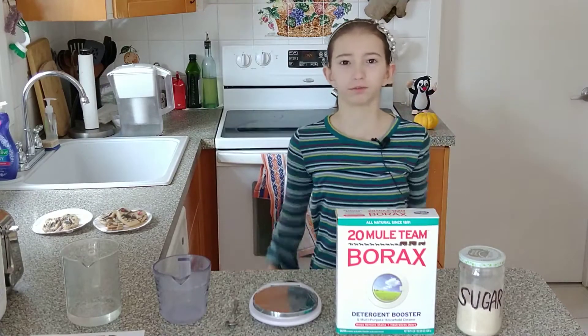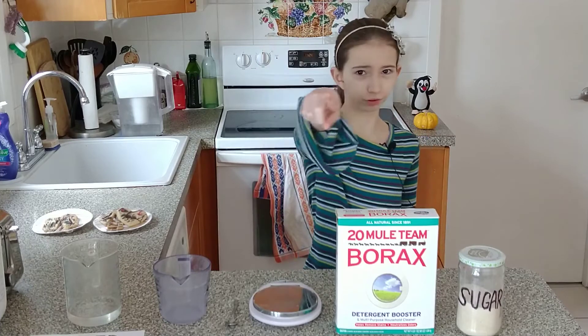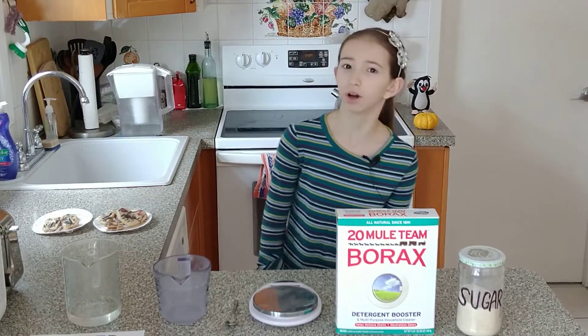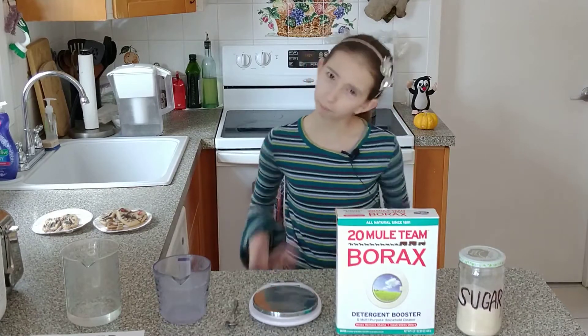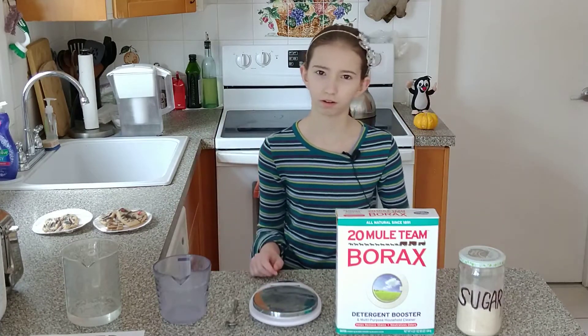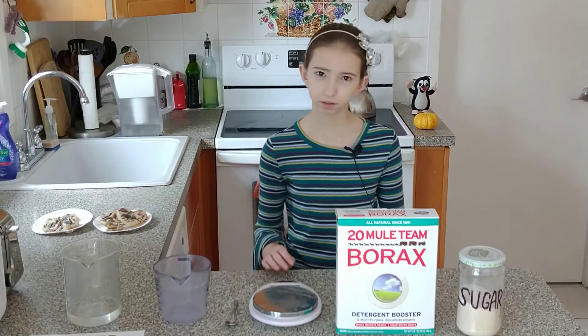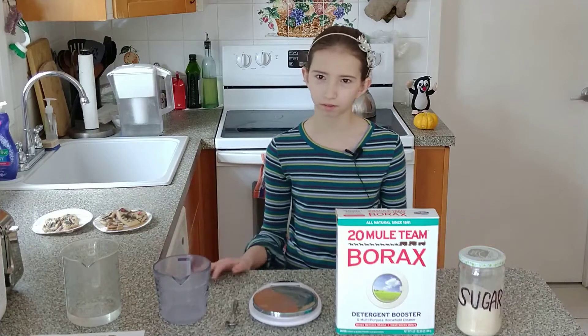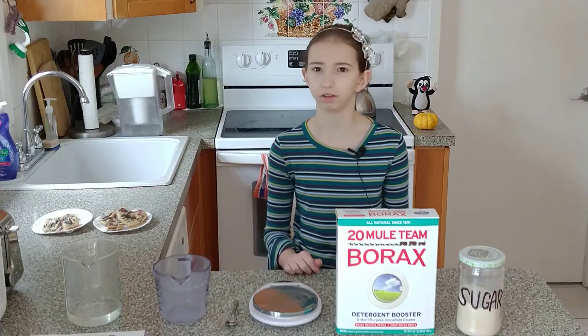Hi, my name is Martina and today I'll show you how to make effective ant killer. Do you have ants in your home? Do they bother you? Do you always go to your home improvement store, buy all the poisons, bring them home, but the ants always come back? Are you sick and tired of ants?